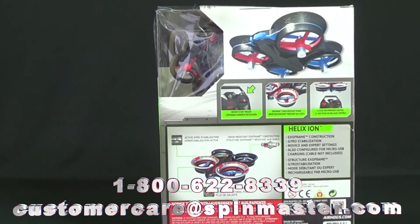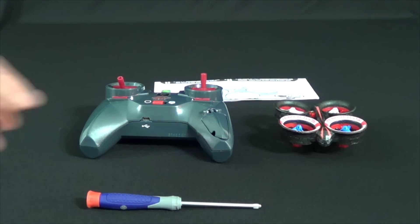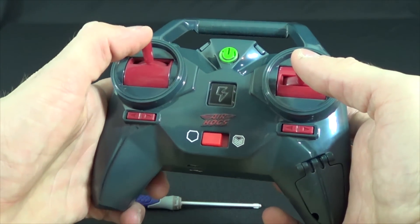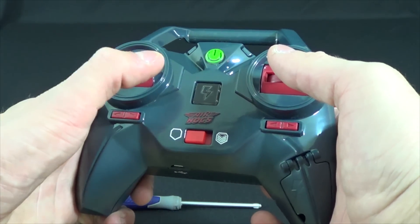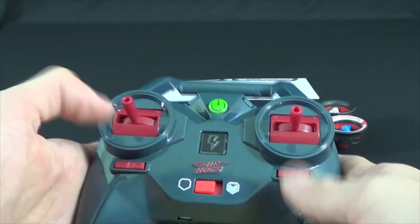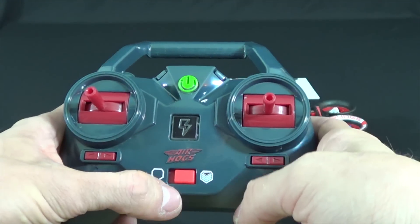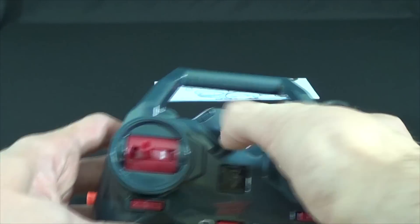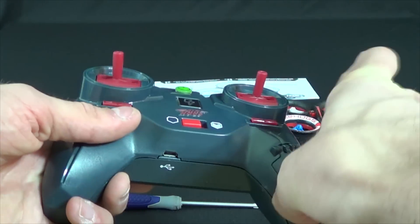The Ion is for ages 8 and up, and I can honestly agree with that. It is for advanced flyers and is really only geared towards being flown indoors. The Ion features gyro stabilization and a charge port that's hard to get wrong. The exo frame, as they call it, stands up pretty well against crashes and the blades stay protected in an event of a crash. The transmitter is 2.4 gigahertz and features a Mode 2 configuration with throttle and rudder on the left and elevator and aileron on the right stick.